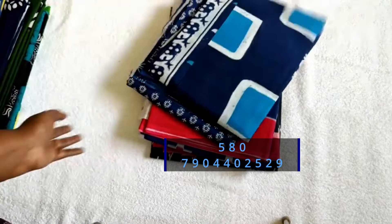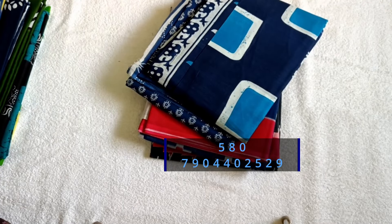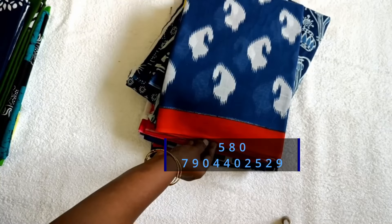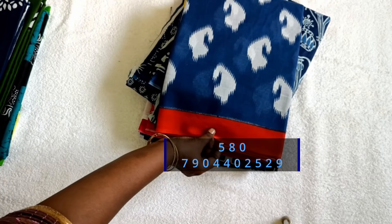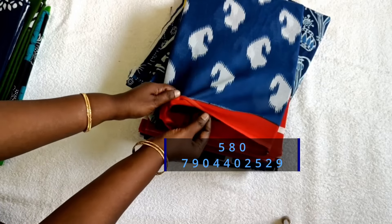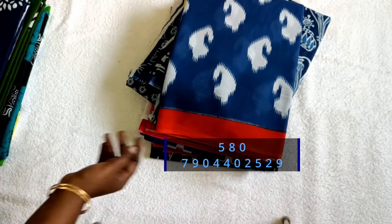I am going to show them fast. Look at the quality. This is 580 plus shipping. So, this is a single layer — it is a great quality.